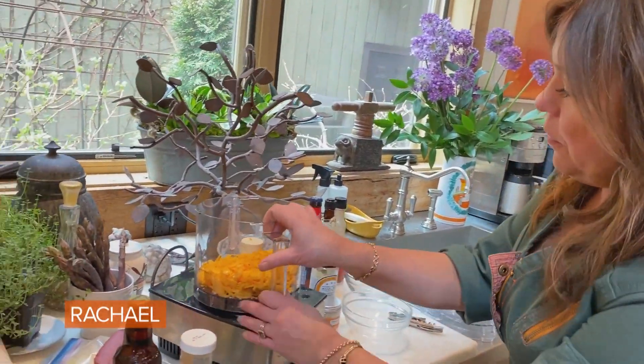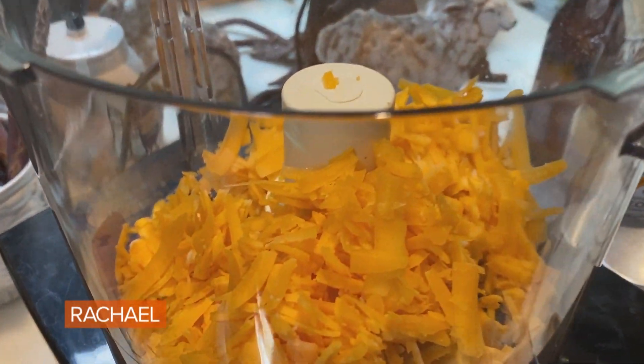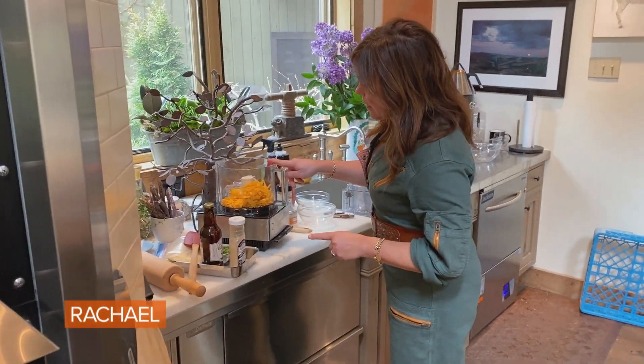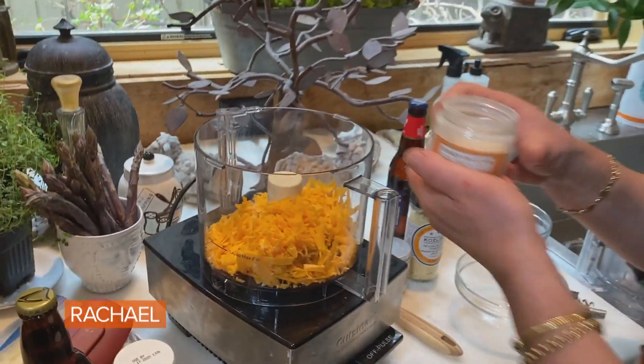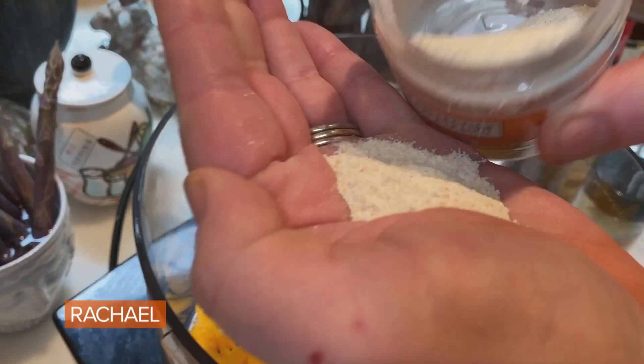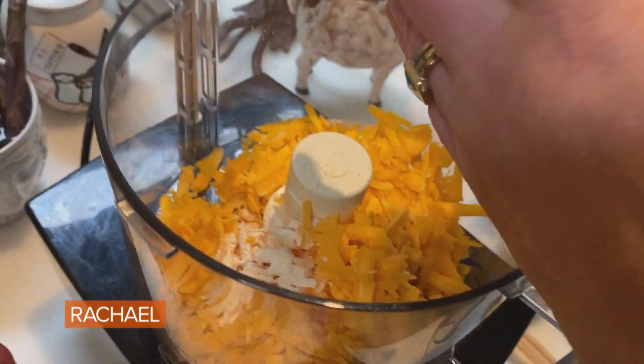Pub cheese number one — we're going to do just enough for four burgers. One eight-ounce brick of sharp yellow cheddar cheese. We're going to use two teaspoons each of granulated garlic and granulated onion.